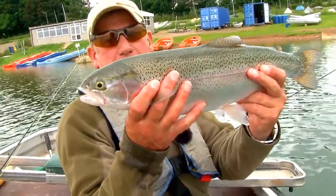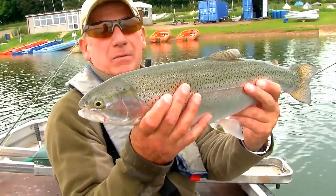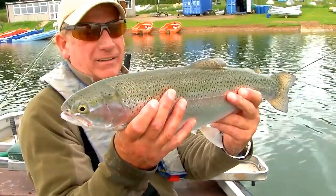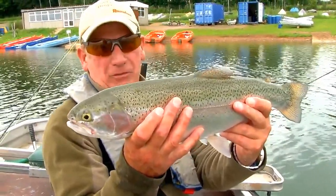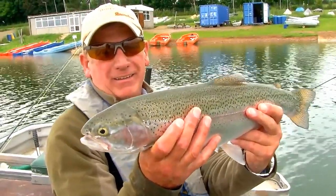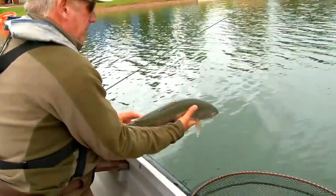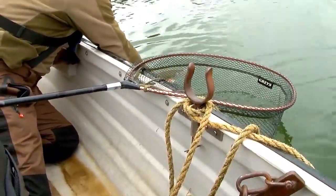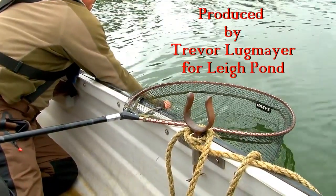Beautiful Pittsford rainbow. That's close to four pounds — just under I would say — but completely fit. I defy anyone to tell you anything different: rainbow trout fishing this time of year is the best in the world. Let's slip that one back and let him recover. One more — oh yes!